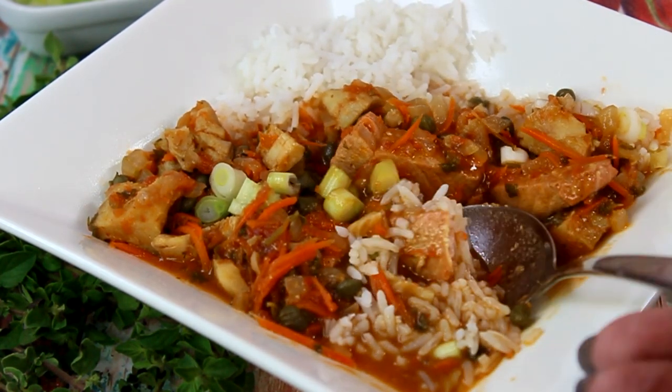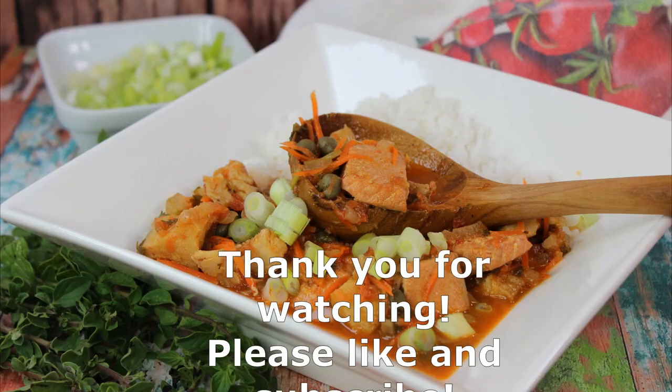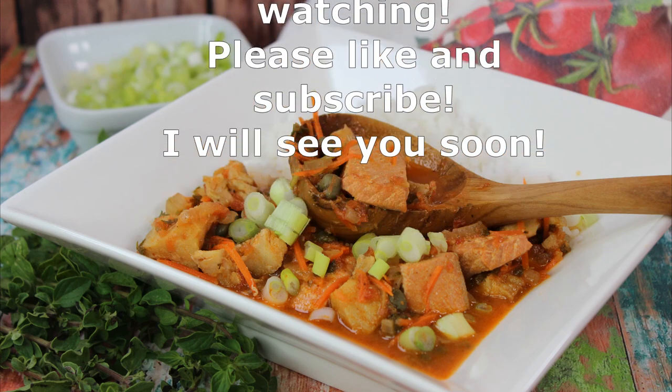I hope you like this video. Thank you so much for watching — please like and subscribe, and I will see you soon. Bye!